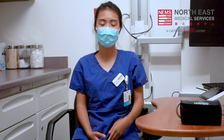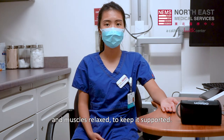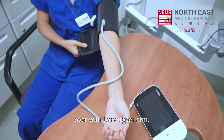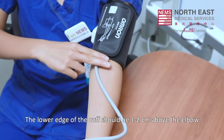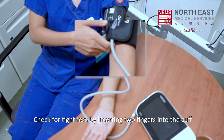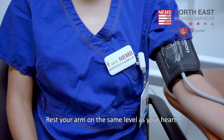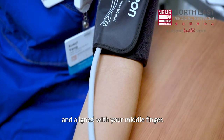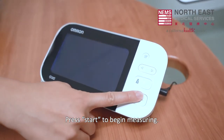Do not cross your legs. Rest your arm on a surface with palm facing up and muscles relaxed to keep it supported. Wrap the cuff snugly over your bare upper arm. Avoid clothing that may constrict blood flow. The lower edge of the cuff should be 1-2 cm above the elbow. Check for tightness by inserting two fingers into the cuff and adjust if needed. Rest your arm on the same level as your heart. Make sure the air tube is pointed down and aligned with your middle finger. Keep elbows straight and avoid bending. Press start to begin measuring.